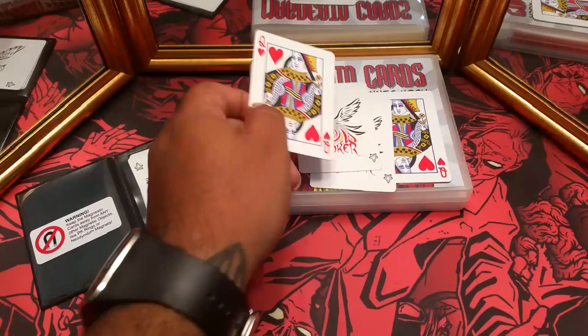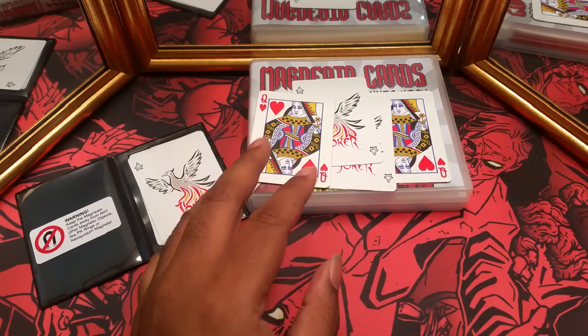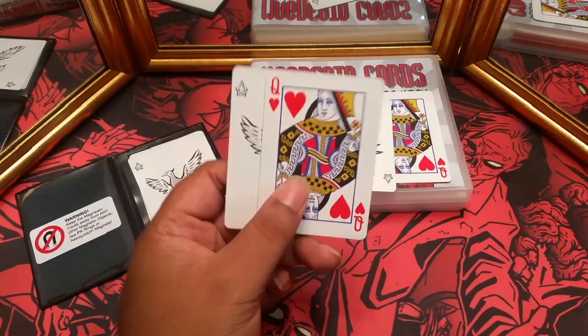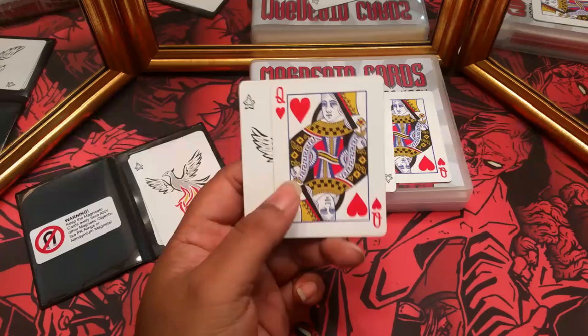So let's start with the negatives. The biggest one for me is just the cost per card. Currently I paid $80 and you only receive two gimmick cards — so in my head that's $40 a card. I did see a blurb where they said they can only make four of these per hour, but I still would have liked to receive four of them, which would have been $80 per hour or whatever.